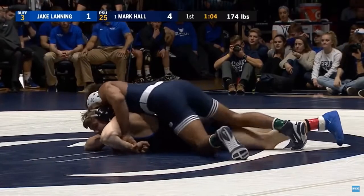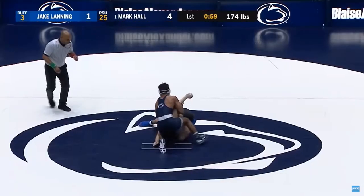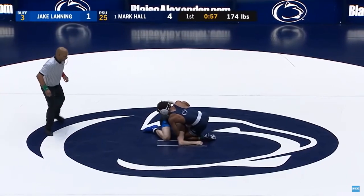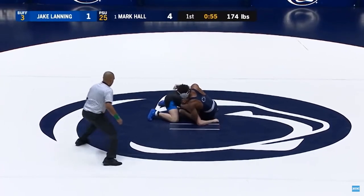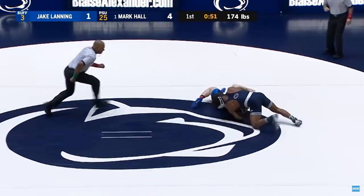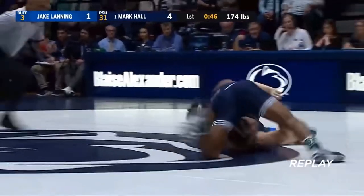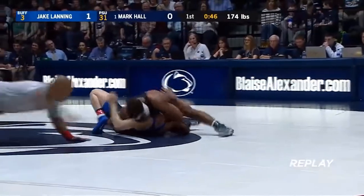This cow catcher-twister combo creates a dilemma for the opponent. The harder they defend the cow catcher, the more susceptible they become to the twister. Conversely, if the opponent knows a twister may be coming, they could leave themselves exposed to the cow catcher. Creating this type of lose-lose situation for your opponent is a recipe for success for the offensive grappler.